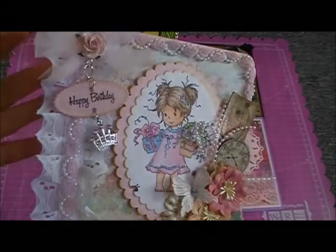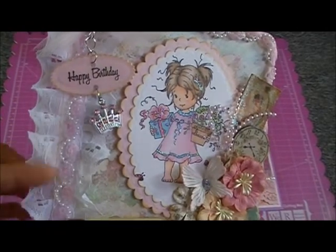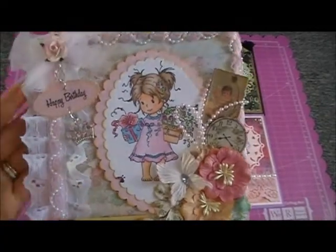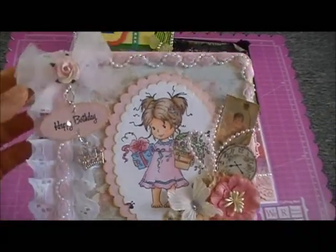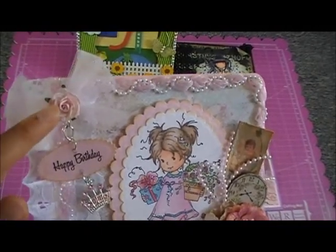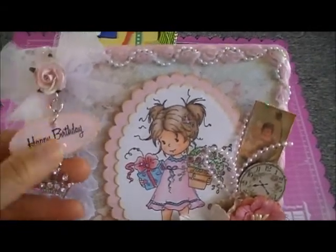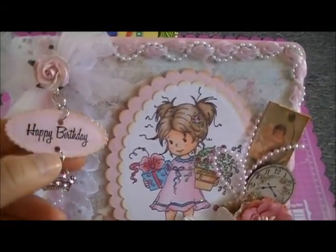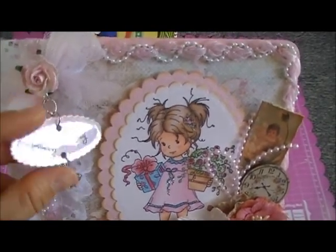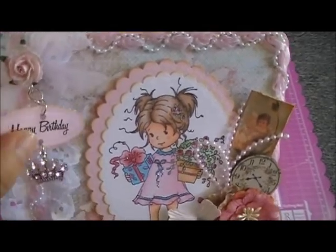On the side, this is a trim and a lace. First I put this eyelet lace at the bottom, then I put this trim with pearls in the middle — I got them from Hobby Lobby. I put a pink tulle here with a flower, and I made this little charm, put the chain, and I stamped 'Happy Birthday' and laminated that before cutting it with my Spellbinders so it's stronger.